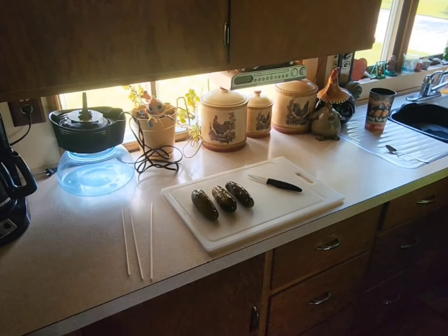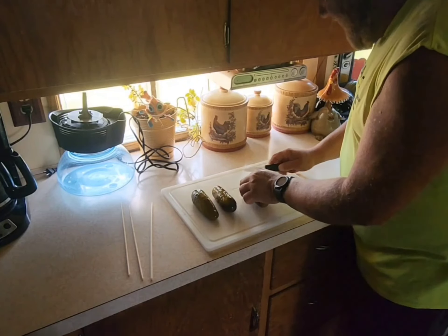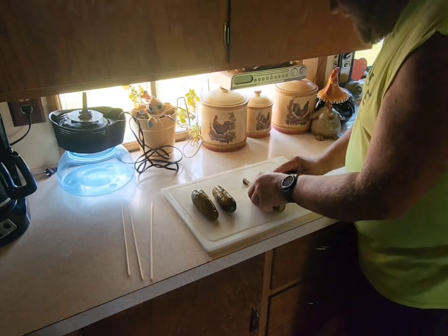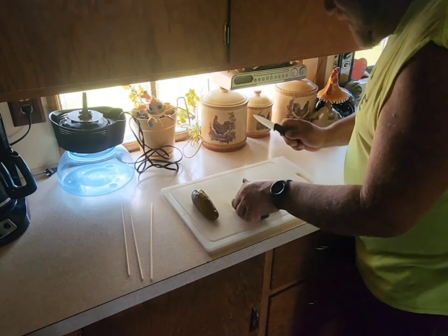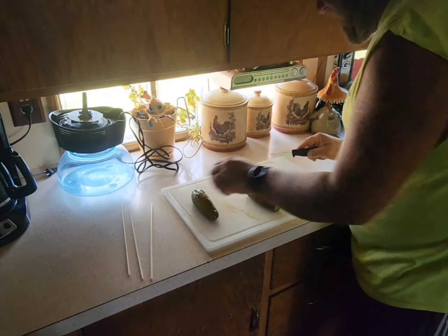She told me if I use that I'm going to cut myself — not me! Alright, back to the pickles. We've got three pickles and three skewers. What you've got to do is cut the ends of the pickles off, then put them on the skewer, and spiral cut them, keeping your knife on the end.